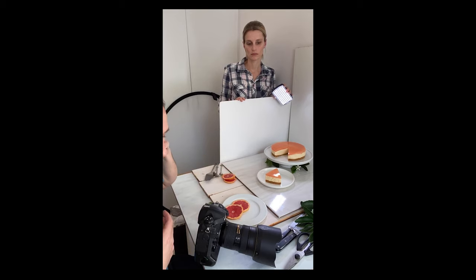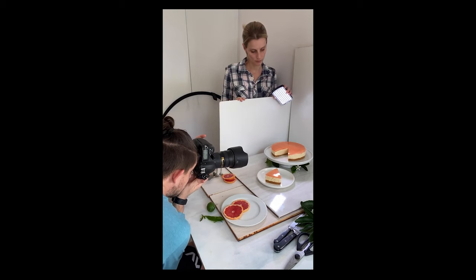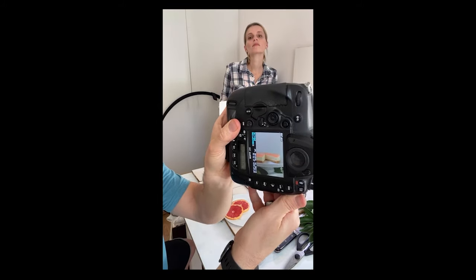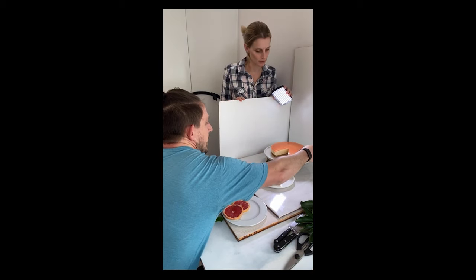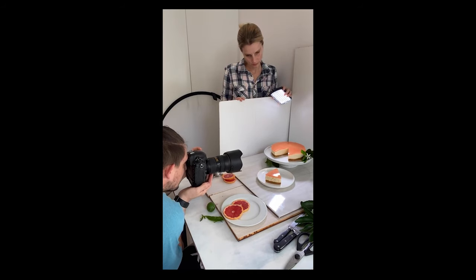Then food becomes a lot more interesting. Don't forget the open slice — or where the slice was — because that makes for a very cool shot as well.